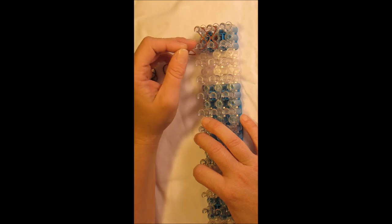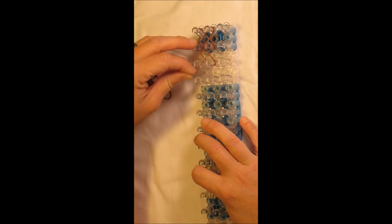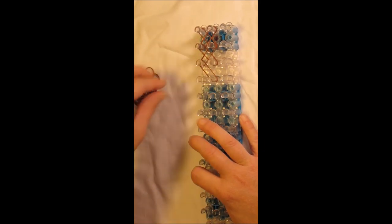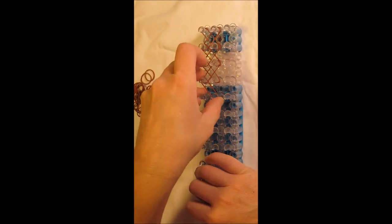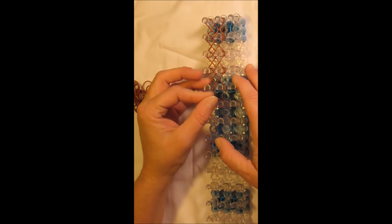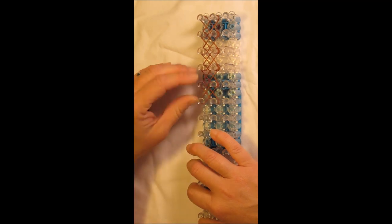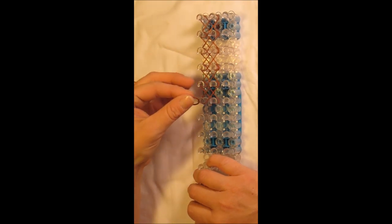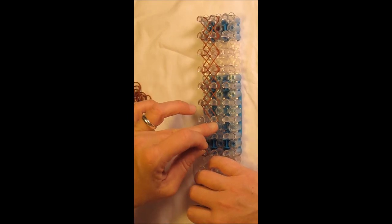We're then going from the second left to the center third, and from the center second to the left third. Keep repeating this process: left third to center fourth, center third to left fourth. Left fourth to center fifth, center fourth to left fifth. Left fifth to center sixth, center fifth to left sixth. Left sixth to center seventh, center sixth to left seventh.